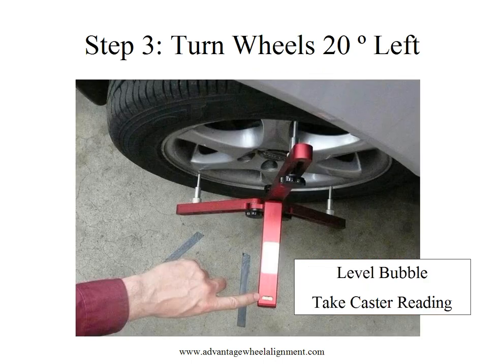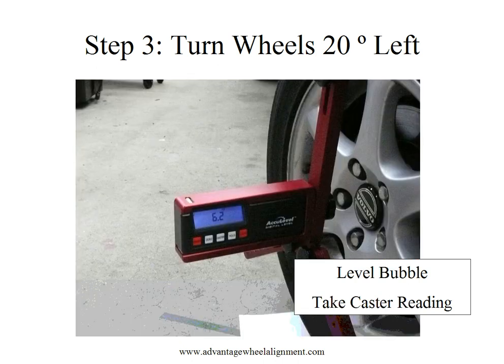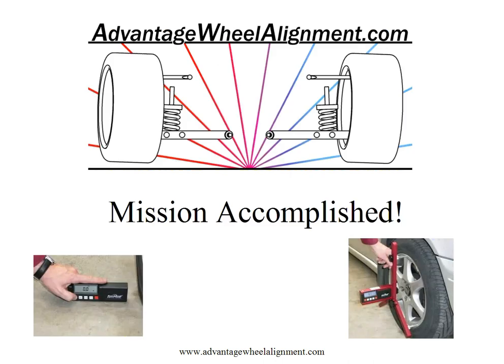Now, simply turn the wheels 20 degrees to the left, level the bubble on your caster gauge, and take the reading directly on the screen. In this case, the caster is 6.2 degrees. It's that simple. Detailed instructions are found in your tool kit, but hopefully this video will help get you up and running in no time and find just how easy it is to do camber and caster with your new tool. Thanks for watching.